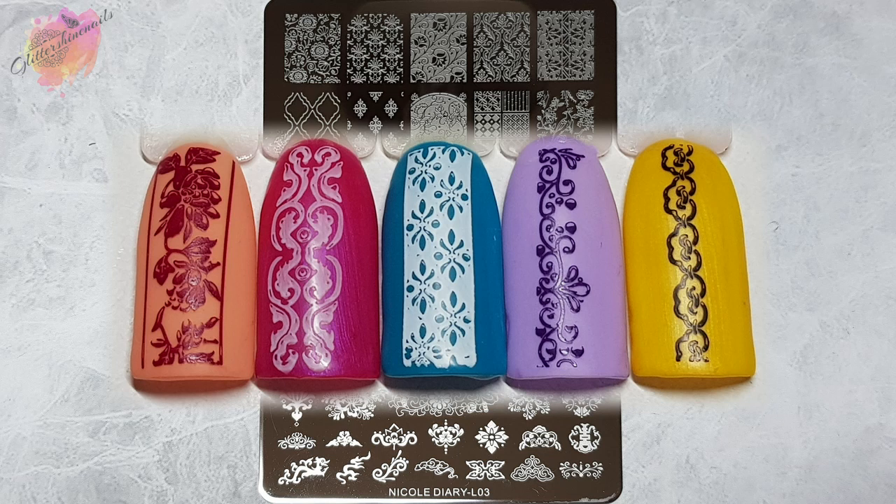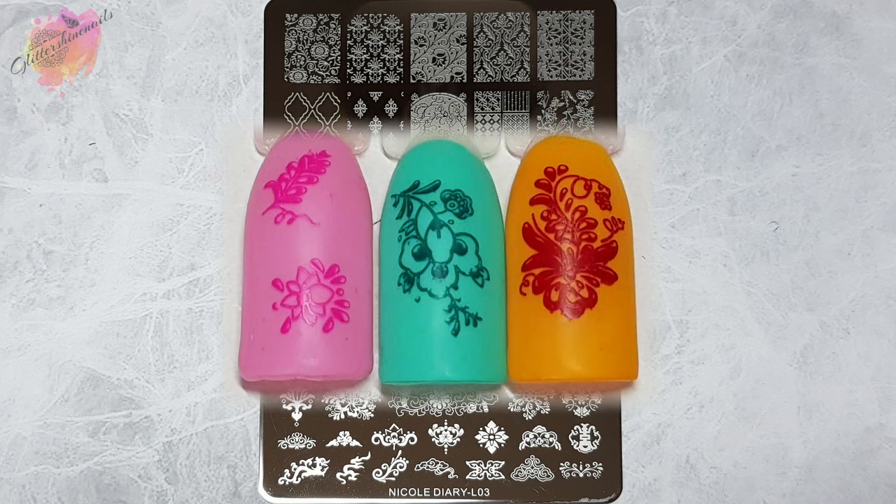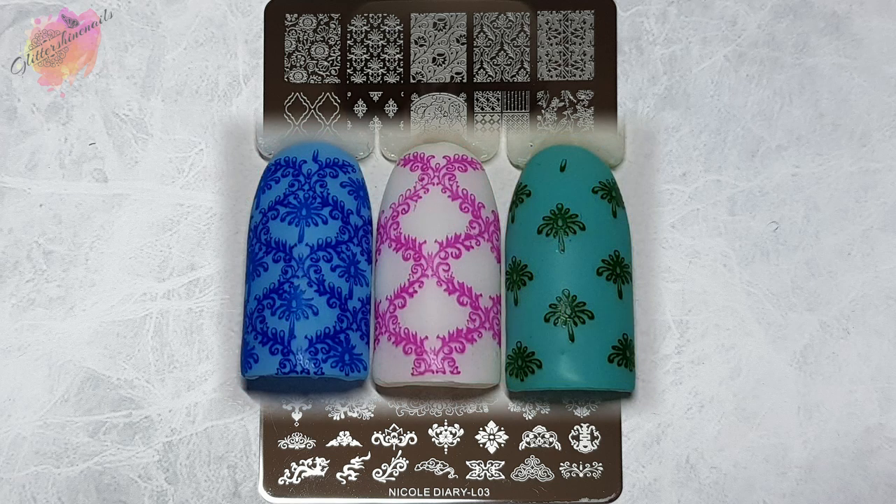Out of all of the swatches there is only one that I do not like and that's the big circle image on the second row from the top — I just feel the lines in the circle got a little bit lost. With the layering images I've swatched them as layering designs but also each image on its own, so you can see what they look like together but also separate. I was a little unsure if they were layering images to start with but I thought they had to be, so I did them as layering and I would definitely use them that way in a mani.